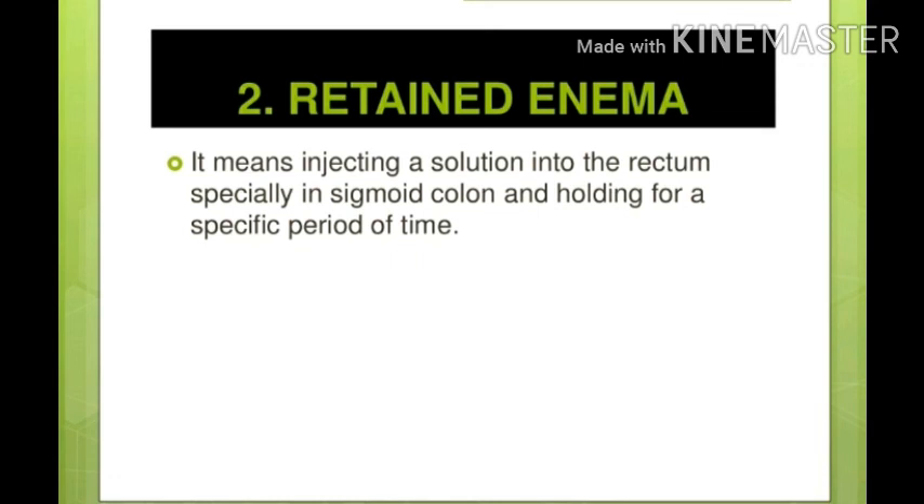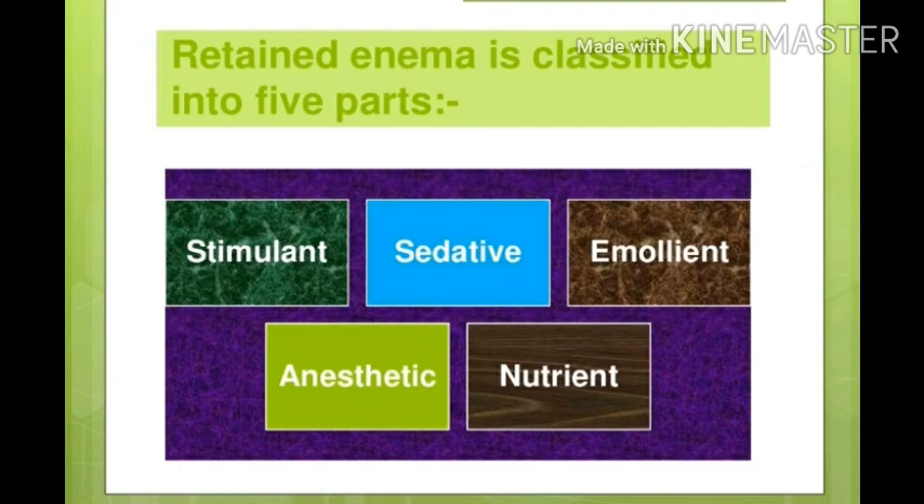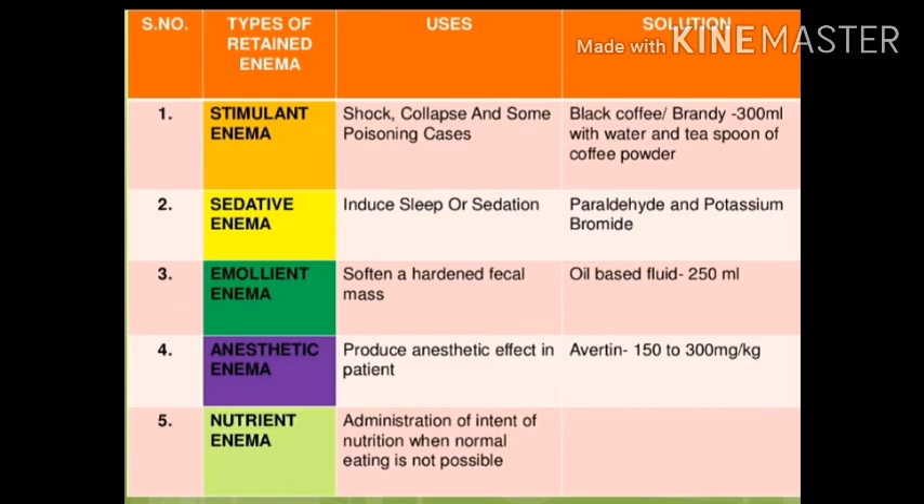Retained enema is retained in the rectum and sigmoid colon for a long time. This enema is mainly available in five types: first is stimulant, then sedative, then emollient, then anesthetic, and then nutrient. In a table, we are given the enema type, its uses, and solutions.